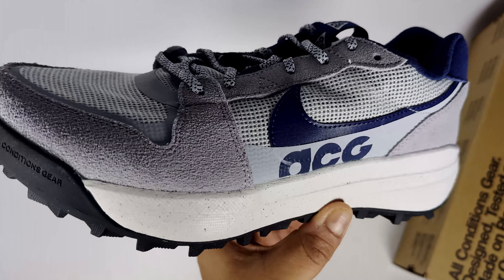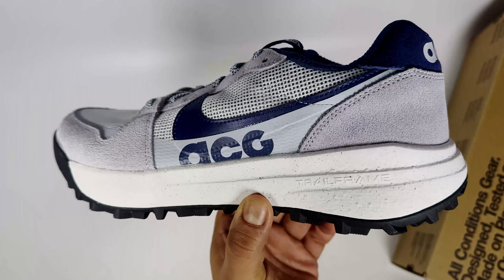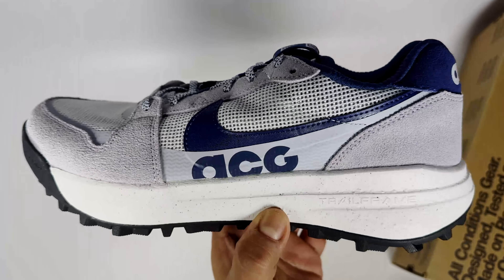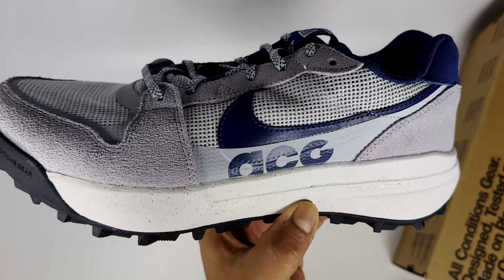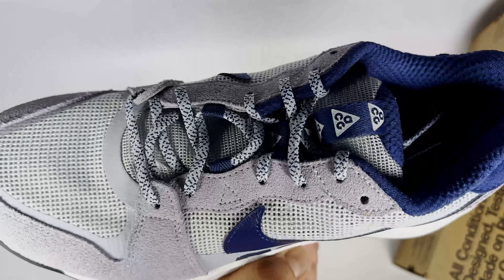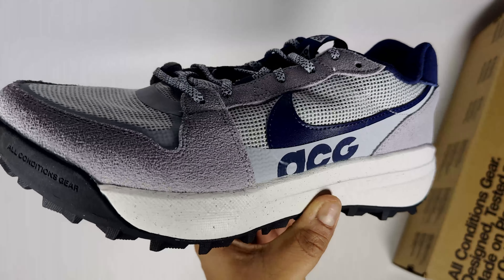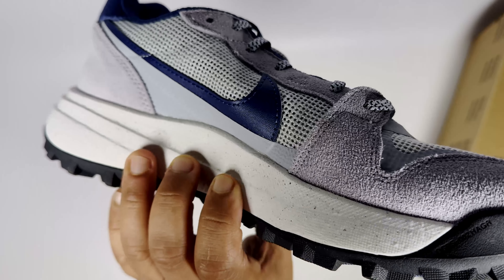I've been looking at trail shoes and this one stuck out because it's very trainer-like, which I prefer for comfort. I've also got a black pair of these, and I picked both of them up in a sale for £40 each, which is really cheap.